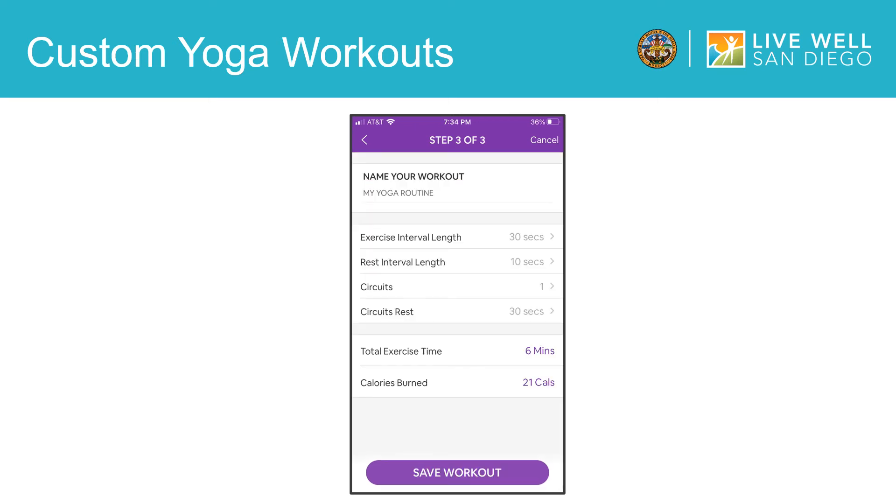In this last step, you can customize some of the settings. First, type a name for your workout so you can save your custom yoga session. Then you can also customize the amount of time that you do each yoga pose and how much time there is for rest between each one. Circuits refers to how many times your poses will repeat. So, for example, if you change it to two circuits, your workout will repeat one more time after you finish it. Finally, circuits rest is the time between each circuit if you choose to do more than one. After you finalize these settings, it will show you how long the workout will be and how many calories you can expect to burn. Once everything is set how you like it, tap here to save your custom workout.